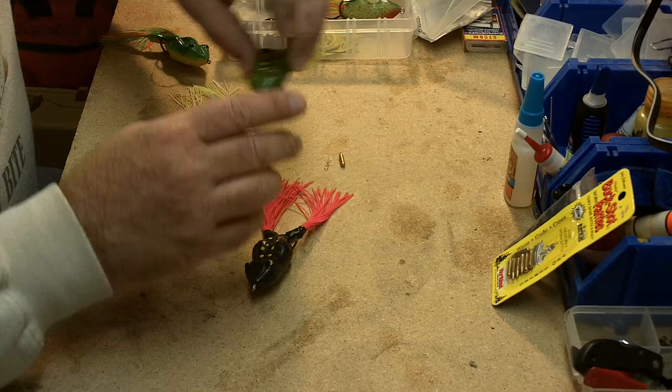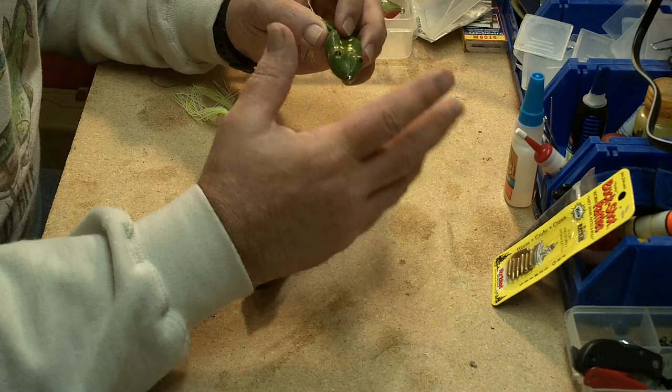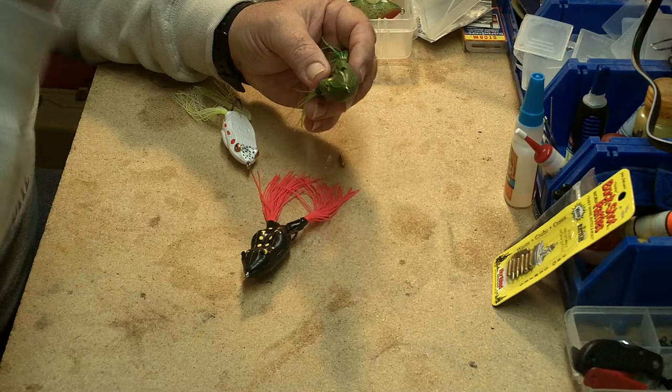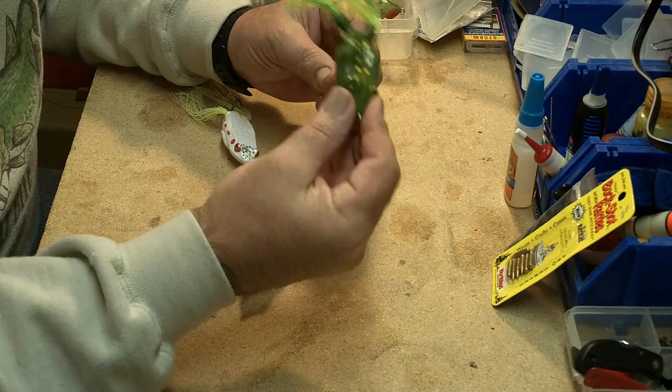It's almost frog season. As we get into summer, weeds and lily pad fields come up, and bass like to move into that type of cover. It can be deadly, but it's tough to fish if you don't use something like a slop frog or similar baits that go along the top of the water. Fish will blow up on them.